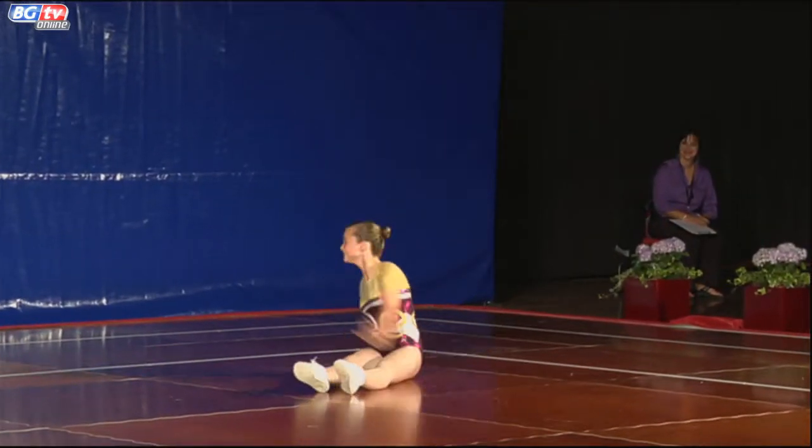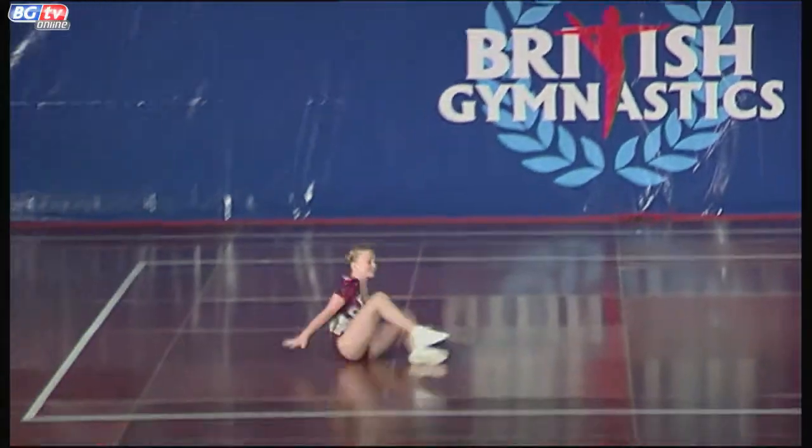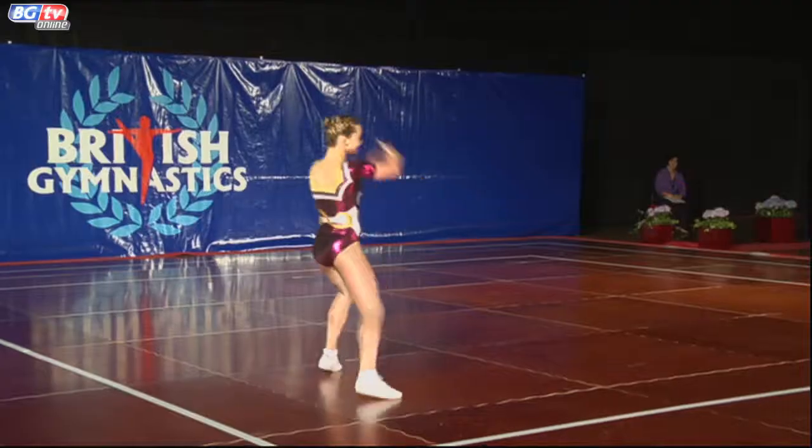Amelia goes straight into her L-turn, lovely high kick. Again, another very elegant gymnast.